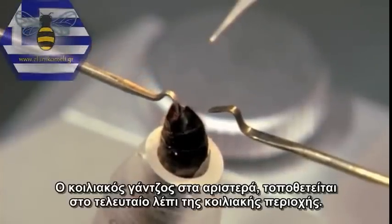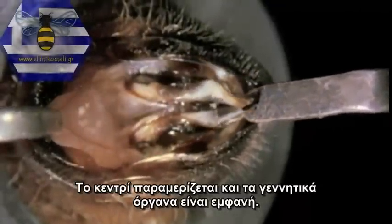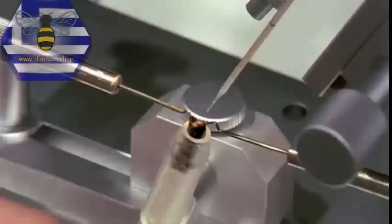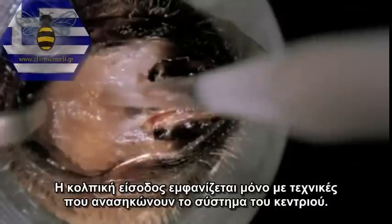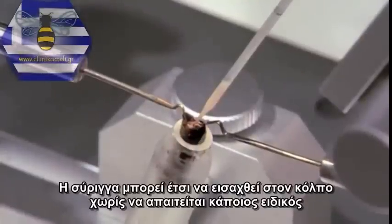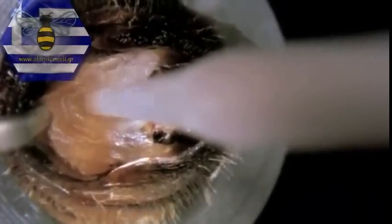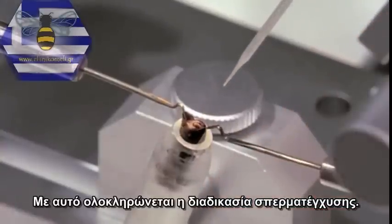The ventral hook engages behind the ventral plate of the last segment. The dorsal or sting hook — in this case a perforated hook — exposes the sting chamber; the sting lancets and epidermal folds are now visible. The vaginal orifice is recognisable as a wrinkled bulge in the middle. The syringe is adjusted in the direction of the vaginal bulge and the droplet of diluent removed. The vaginal orifice is only exposed in techniques which lift up the sting apparatus, so the syringe can be inserted without the use of a vaginal probe and the semen is injected directly.